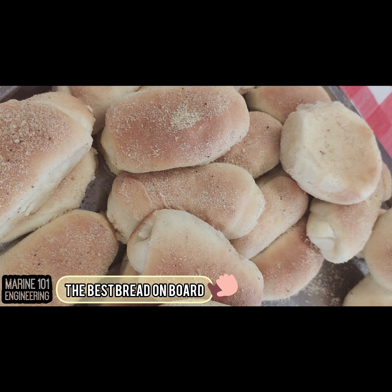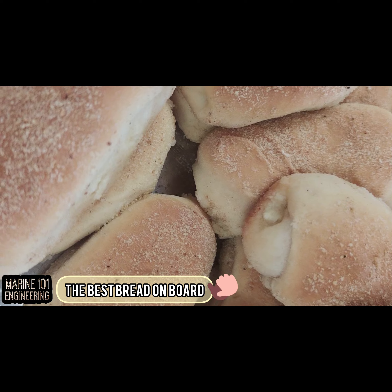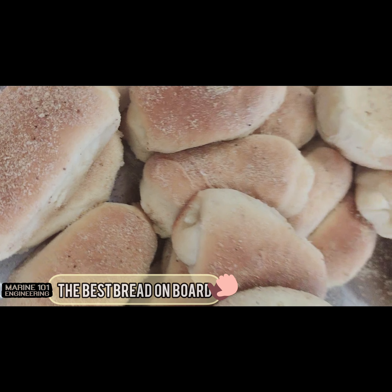And that's how to make the best bread on board. Thank you, and credits to Jason Cruz for this episode. This is Oz Onboard — like, share, and follow for more.